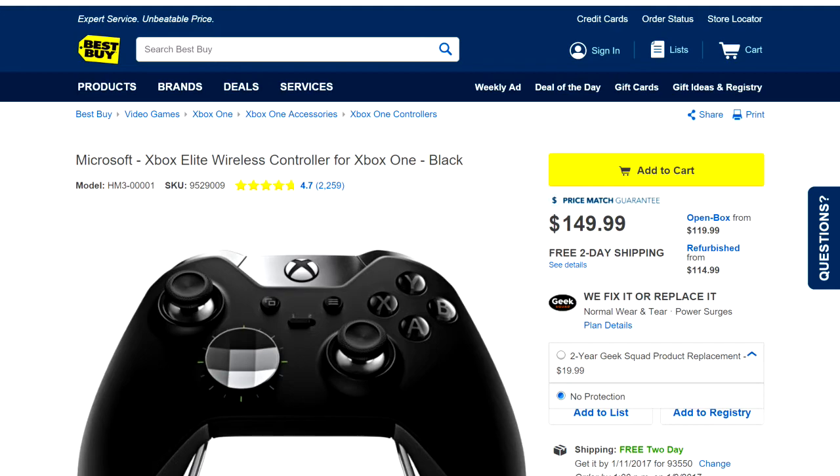Basically, the Elite controller comes with a 90-day warranty from Microsoft. I thought it was a year, and then Best Buy tacks on an extra year to make it two years — but it's 90 days. You can bring it in and it doesn't go against your warranty, but apparently your warranty is limited and they don't even tell you this when they're offering it.